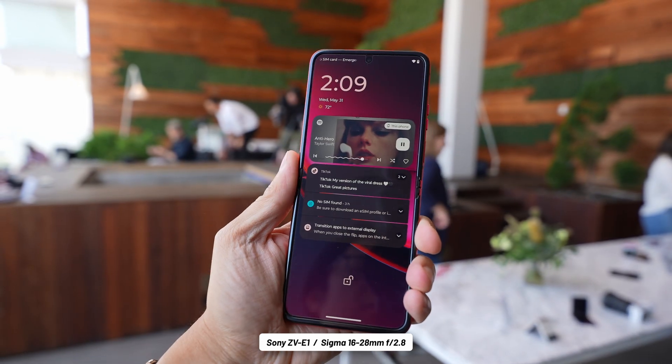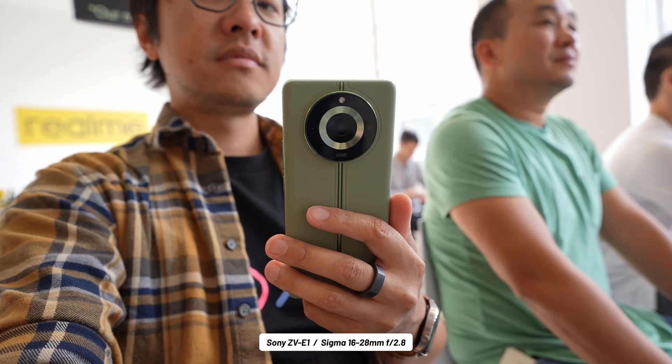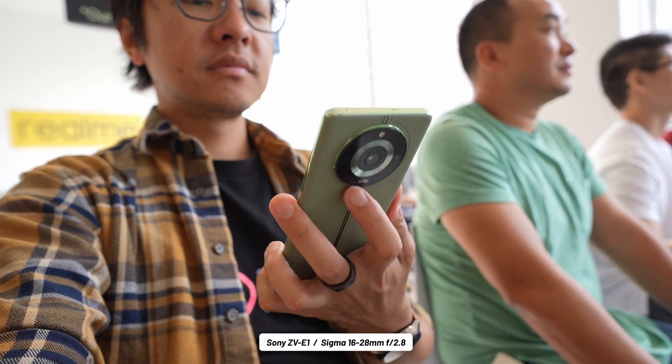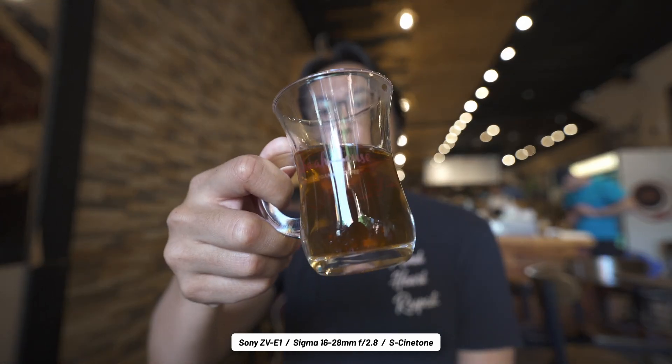I kept things pretty simple with my 4K video capture across multiple videos that I've shot over the last few weeks. I didn't even get into all of these picture profiles to mess around with things like S-Log or even the added S-Cinetone. Cinetone does look pretty great out of the camera despite leaving room for some color grading.